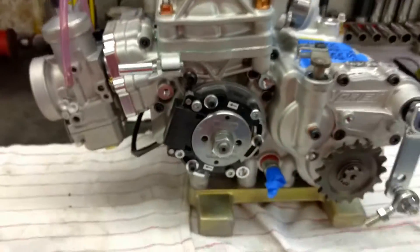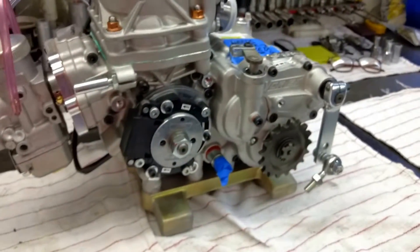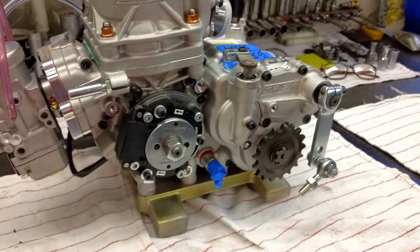The carburetor has to be jetted to be compliant for Rock Cup USA, so you can get a hold of our office and we can help you with that.